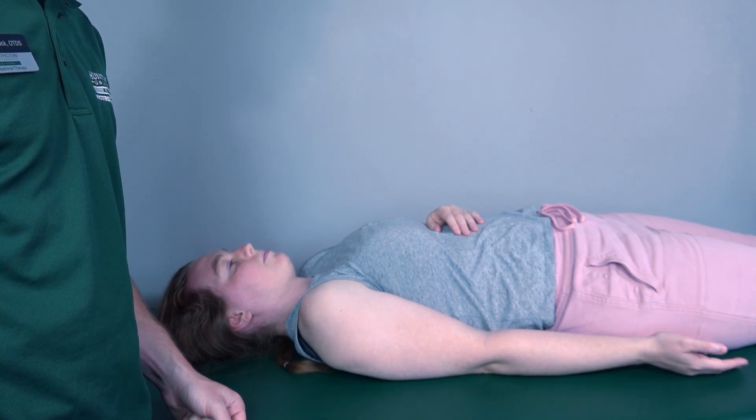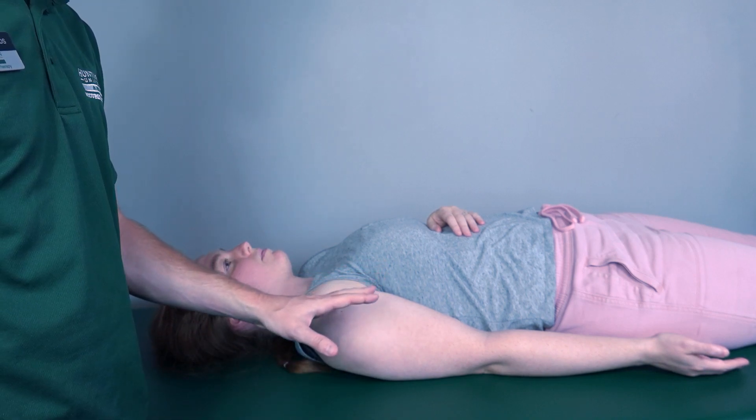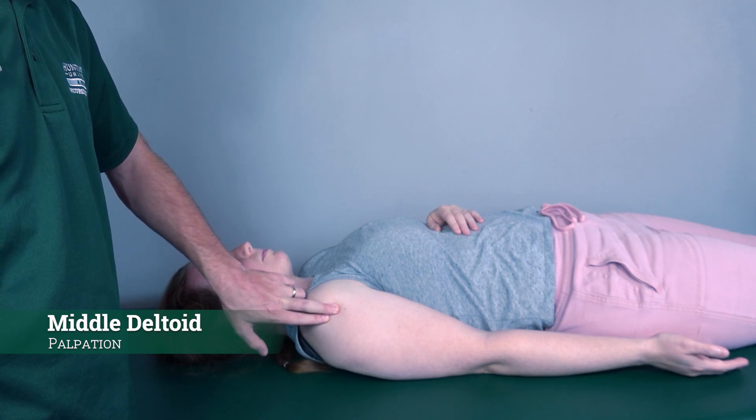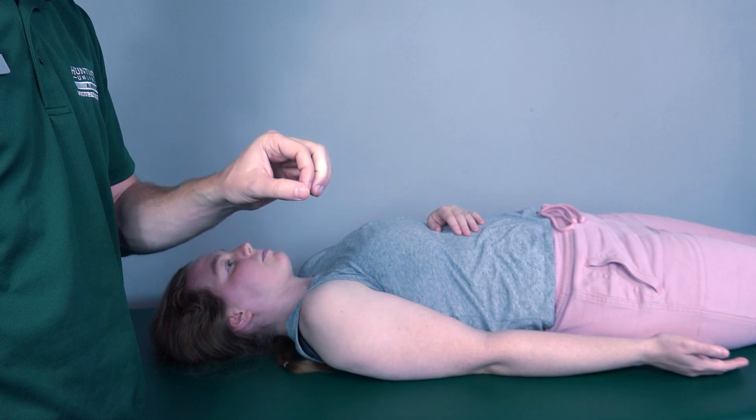If she could not perform any range of motion, I would palpate the middle deltoid located here. If I feel the muscle firing, that is a grade one. If I do not feel it firing, that is a grade zero.